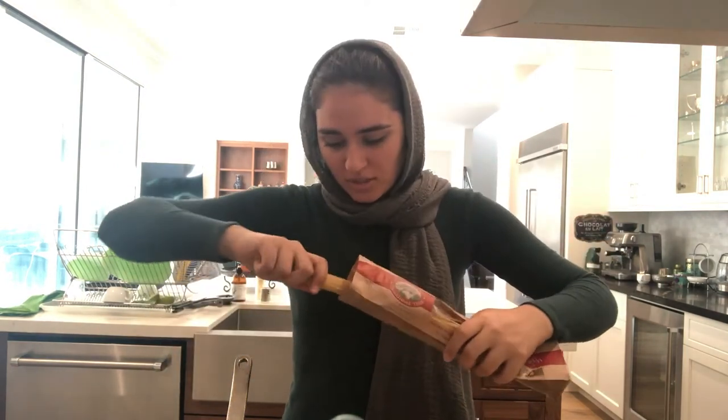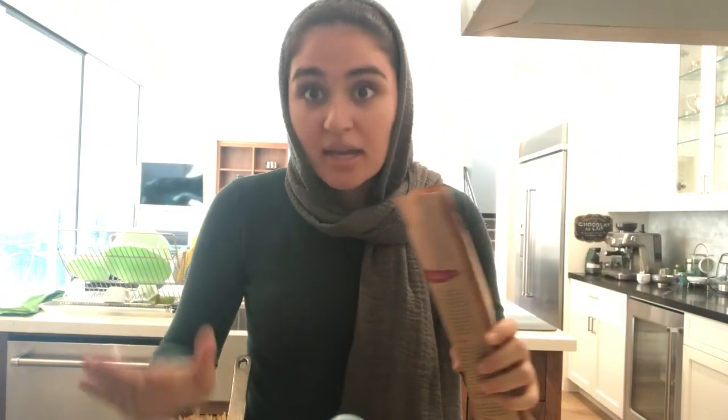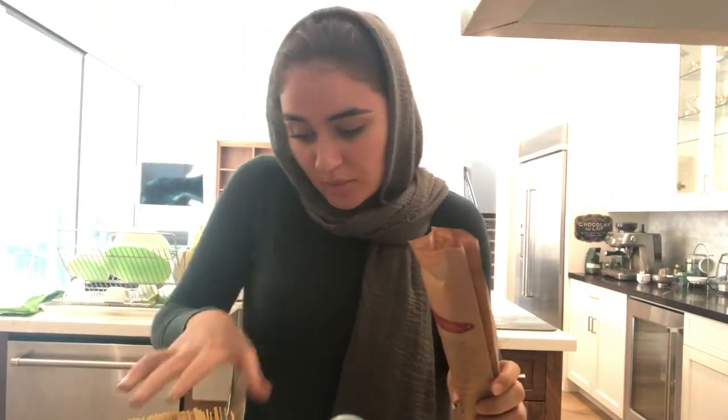Hi everyone, I'm Sophia and today I'm going to be making spaghetti tacos for you guys. If you want to see how I make it, come along and I'll show you how. So now we're going to add our spaghetti. You can put as much spaghetti as you want — it depends on how many people are having it. If Carly, Sam and Freddie are all coming over, we're going to put a little more. If it's just Spencer and you, maybe a little less.